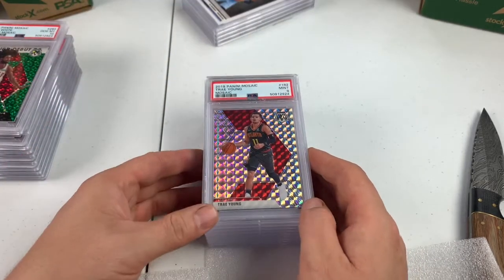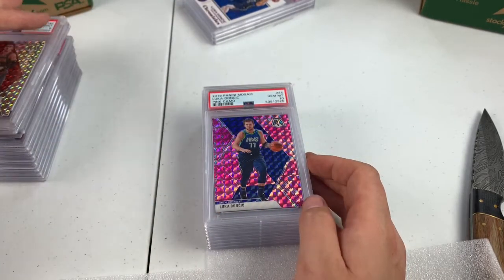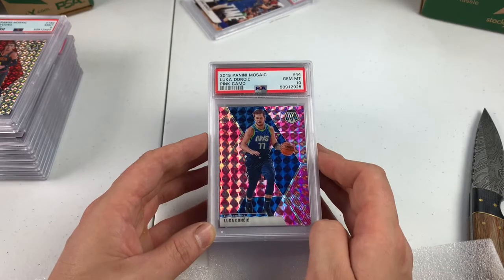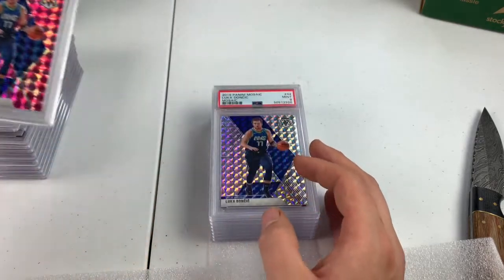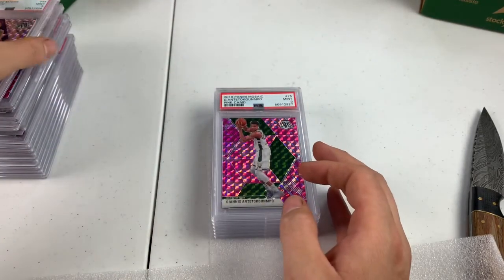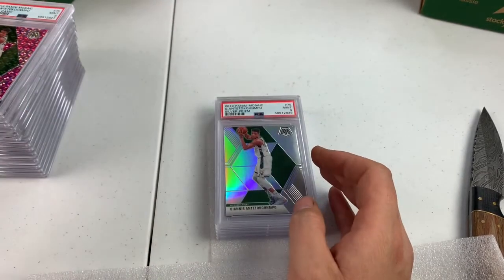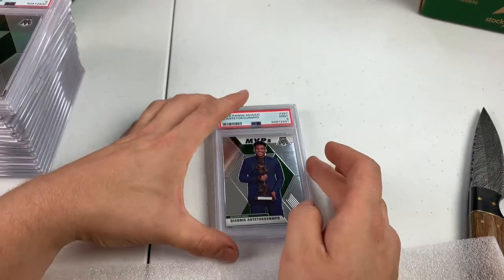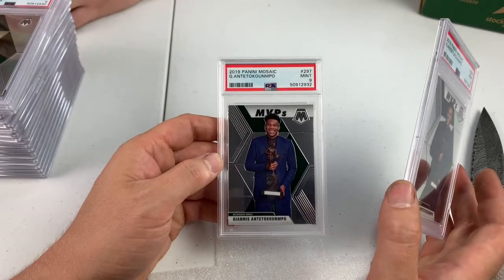We got a Trae Young second year mosaic, PSA 9. These were all purchased from a card shop up in Medina, Ohio. This was on eBay — Luka Doncic second year pink camo, Gem Mint 10. We should have a silver coming up. Hopefully we get a 10 on this silver. PSA 9 on the base mosaic. 9 on the Giannis pink. 9 on the mosaic. 9 on the silver Giannis. 9 on the silver Giannis. 9 on the base. And a 9 on the other base.